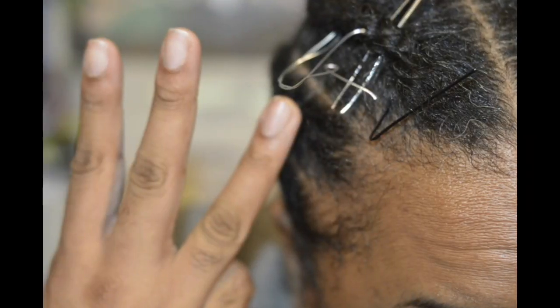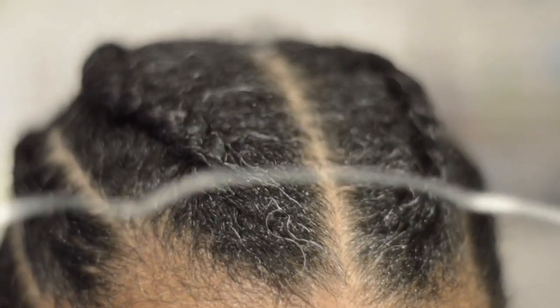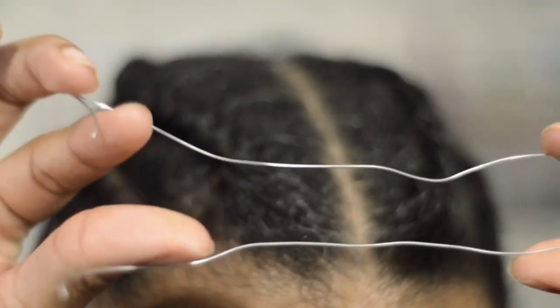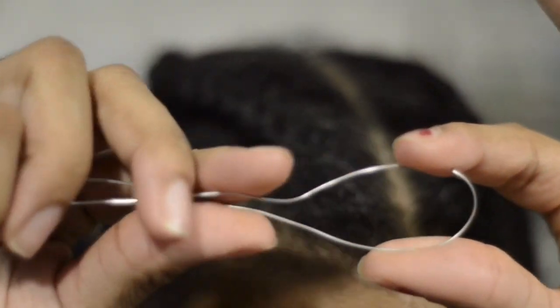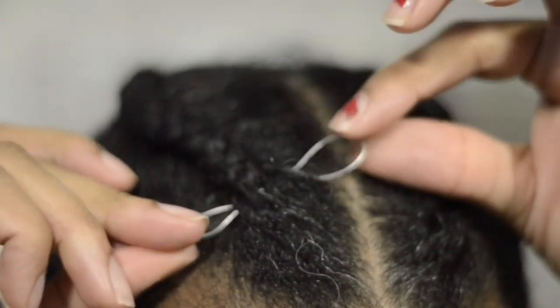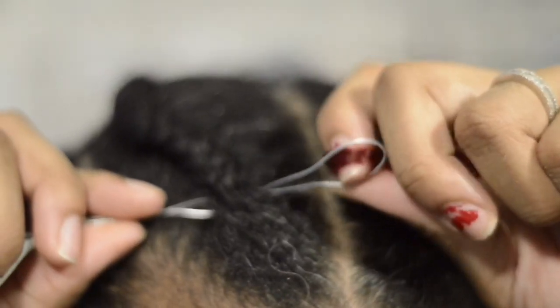The first thing you want to use is some wire. Go ahead and fold the metal just like this — no matter if it's big or small — and get it right underneath, just like that. Just like a beader, just like with the hook.